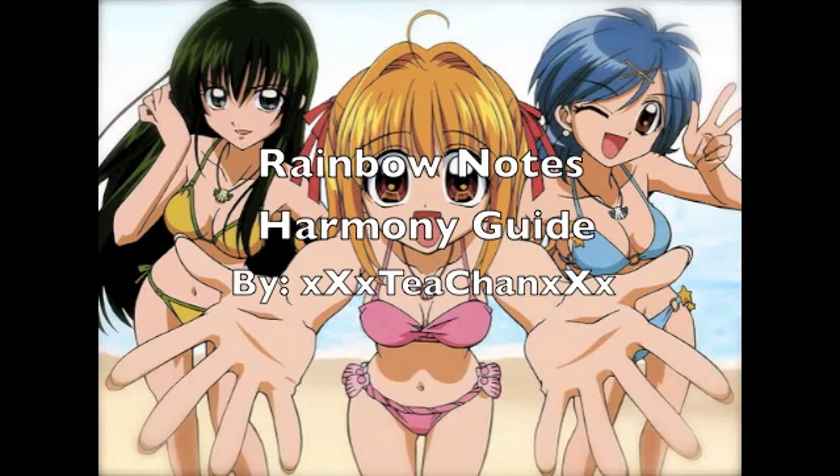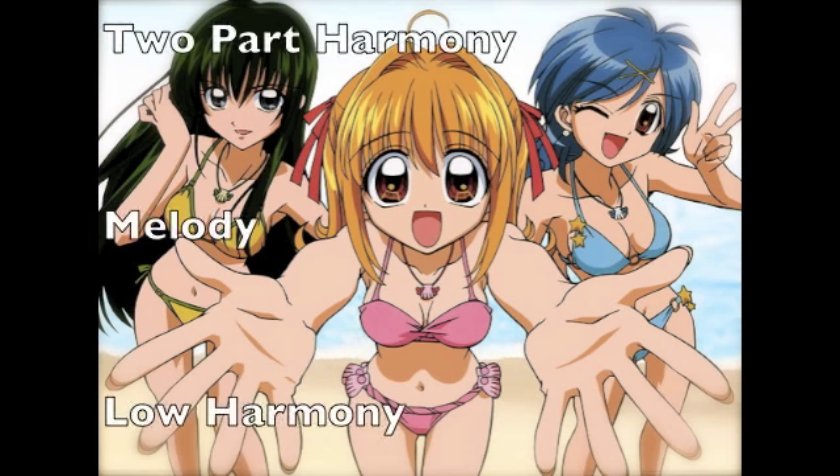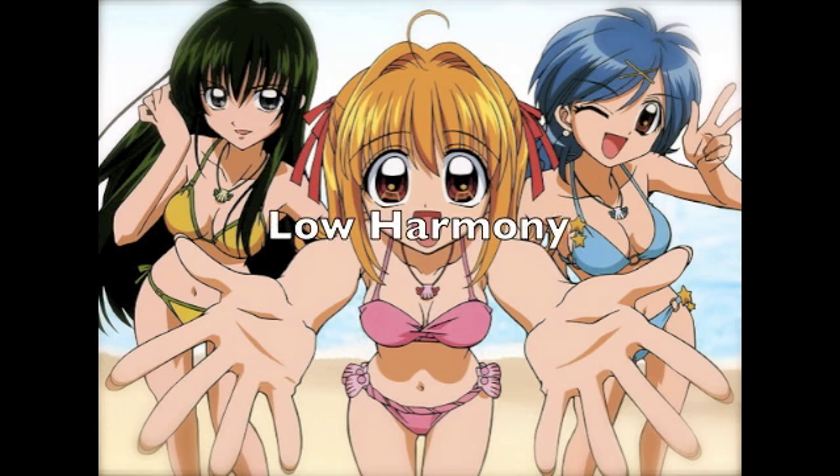Hey there everyone! This is T-Chon and this is the Harmony Guide for the second opening of Mermaid Melody, Rainbow Notes. For this song I would recommend having a mezzo-soprano or a soprano singing it. It's a mid-range song so it's not too hard, and all the harmony in this is low harmony. There's a lot of it spread throughout the song, so I'm just going to do the whole song for you guys. So here is how you do the harmony.